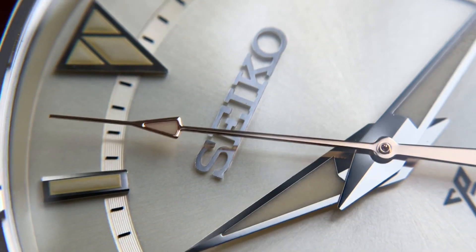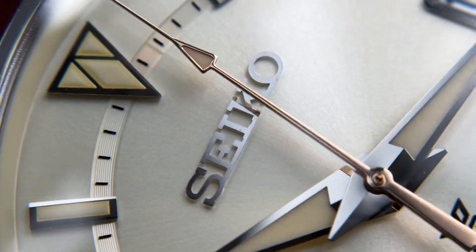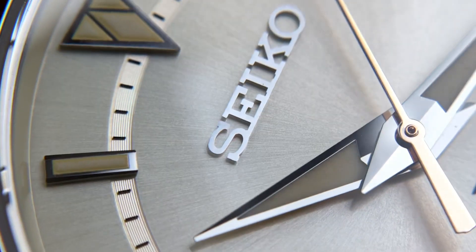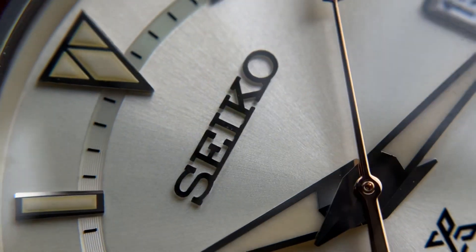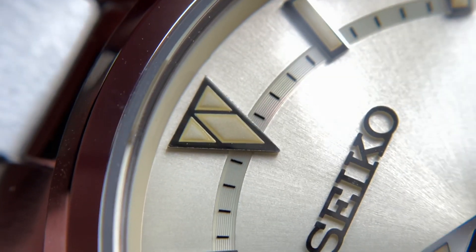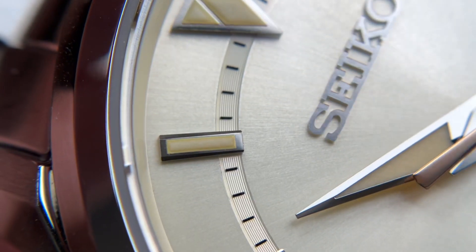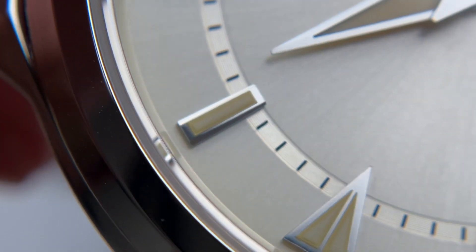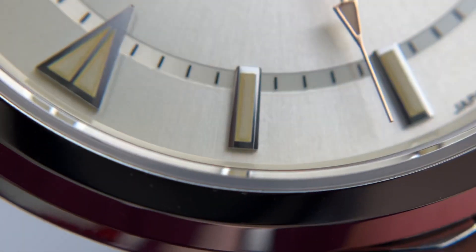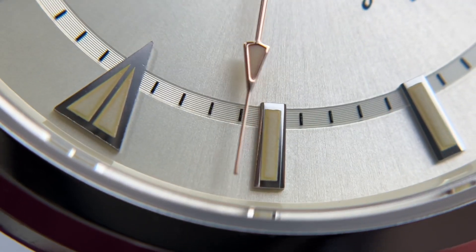Zooming in on the dial, and being a fairly affordable Seiko, it's going to have a little bit of imperfections. As you can see in the logo itself, there is a little bit of speckling. The Seiko emblem itself is not the most perfectly polished, but it could be forgiven. Same goes with the markers — they are a little bit rough along the edges with some speckling here and there. Overall, they still look pretty nice. The lume is applied pretty evenly and consistently, but there are some minor rough inconsistencies you'd kind of expect at this price point.